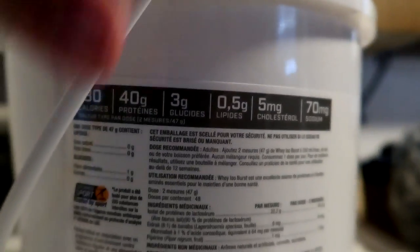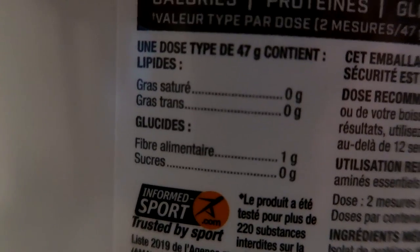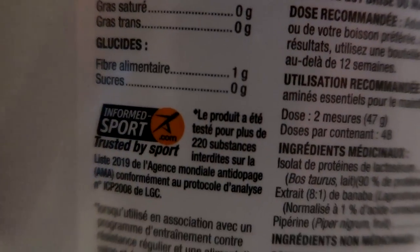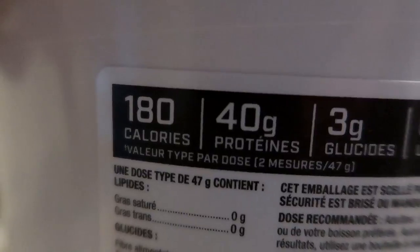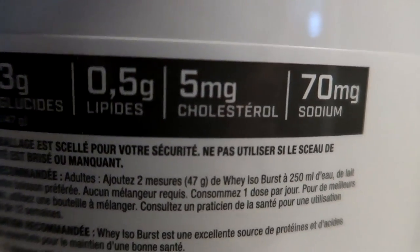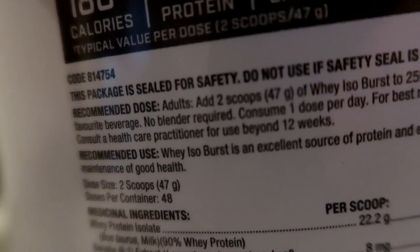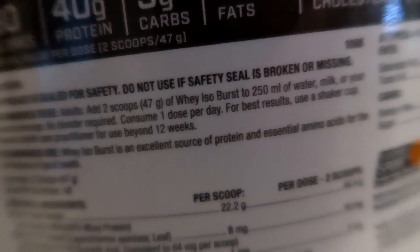Let's see if they got the nutrition facts on here. It's got one gram of fiber, so that negates one of the carbs. There's a bunch of info on the top here — 180 calories per serving, 40 grams protein, 3 grams of carbs, some cholesterol, some sodium. It's two scoops for a serving, 250 ml of water.